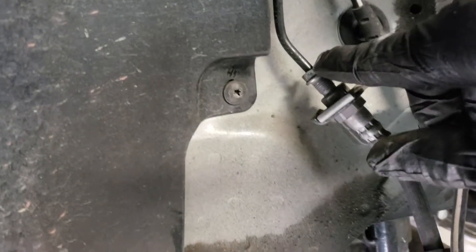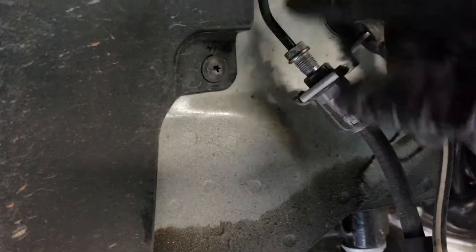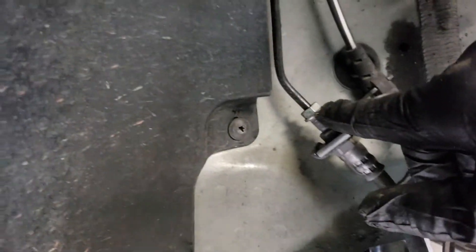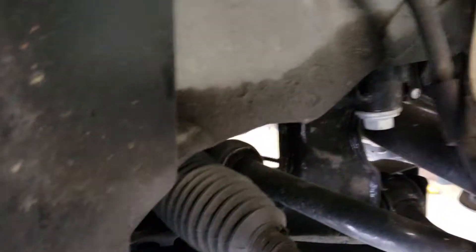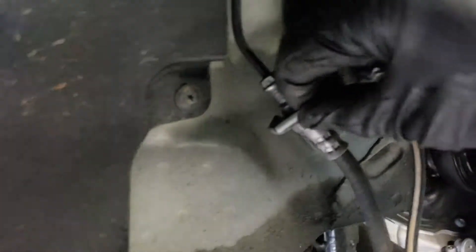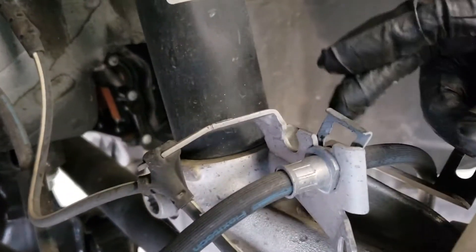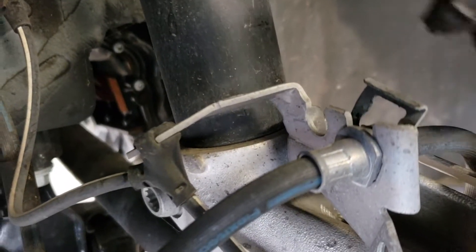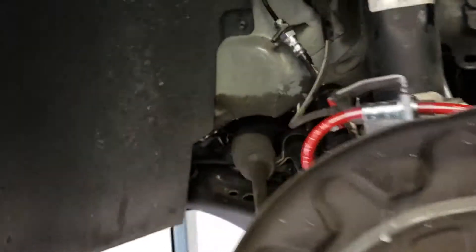The front brake lines are pretty easy. You have an 11mm fitting right here to take off this hose fitting from the hard line to the soft line. From there, there are two clamps — you take a flat tip and pry them out. There's one clamp right here and another hose clamp right here. Do the same thing on both and then you can pull out the line.